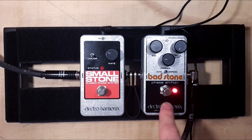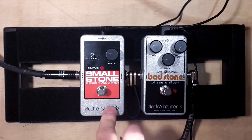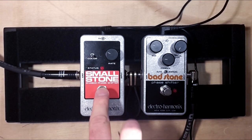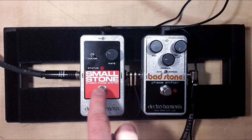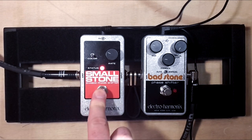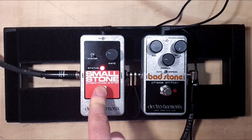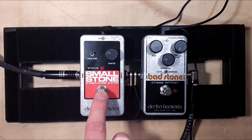One thing I noticed: the switch on the Badstone is really noisy. On the Smallstone not so much, but the Smallstone adds a little bit of hiss or noise in the background. It's even more pronounced in the deeper level mode.